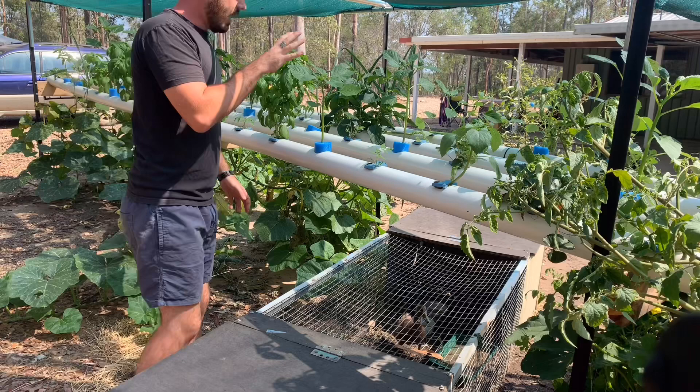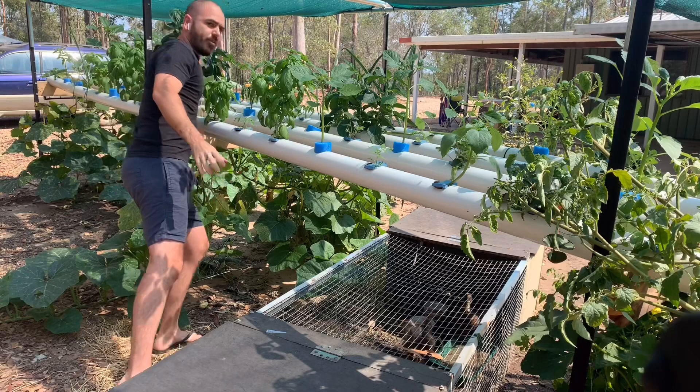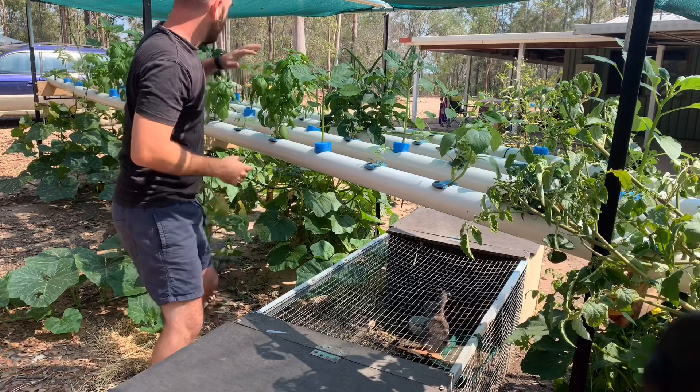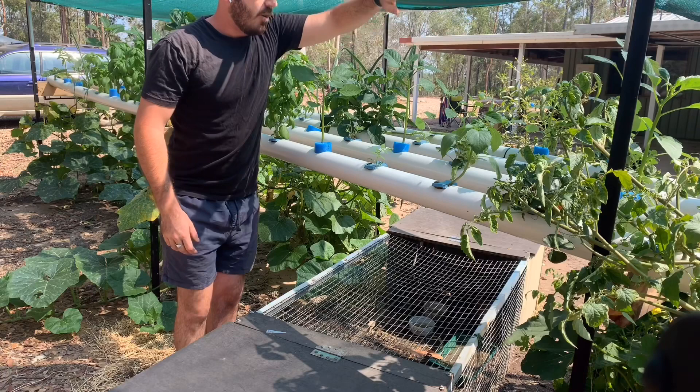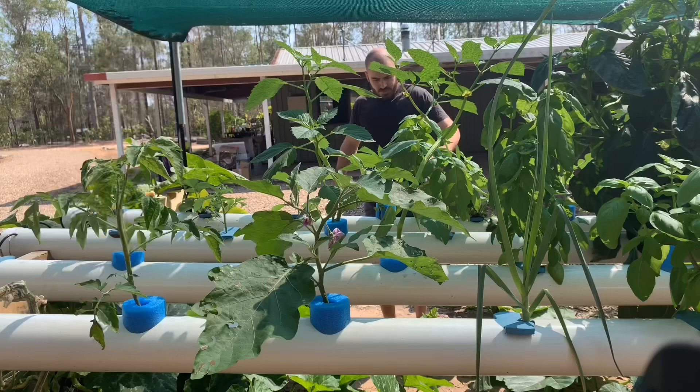Here we have — it's either okra or tomatillos. I think they're tomatillos and this is okra back here. We've got tomatoes, tomatoes, strawberries, basil — plenty of basil that I harvest regularly for pesto. Over here we've got some leeks. Back here we have loofahs, which are taking over a little bit too much.